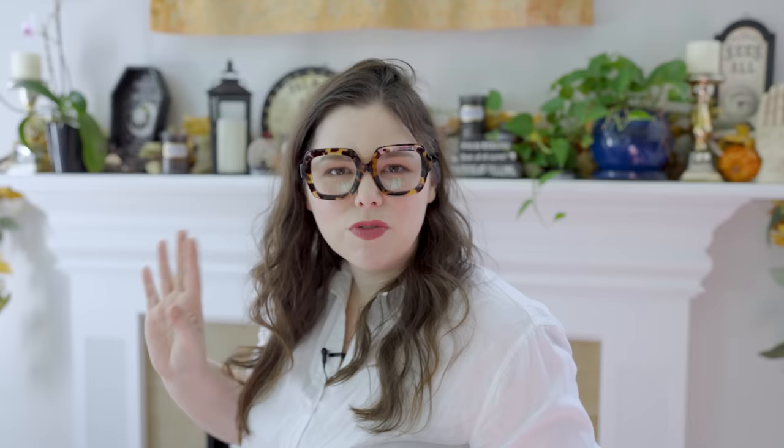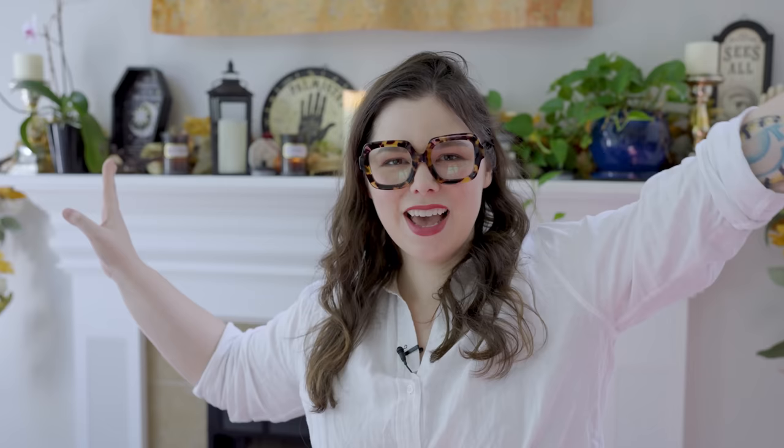I just kind of want to do some craft stuff that's not sewing — something artistic and fun that I don't normally do. I found this channel; his name is Christopher Heidemann and he does really great home decor holiday interior decoration tutorials. I found his DIY pumpkin decor and it's like this really rustic, primitive, folky jack-o-lantern thing. I was watching him make it and I was like, oh my god, this is really cool and satisfying. It also gives me big Over the Garden Wall vibes, so I've decided I want to make some rustic pumpkins à la Over the Garden Wall today and tomorrow instead of doing other stuff I should be doing.